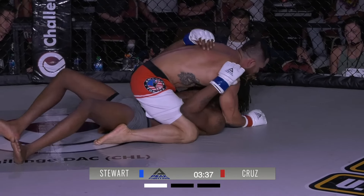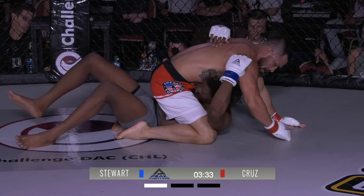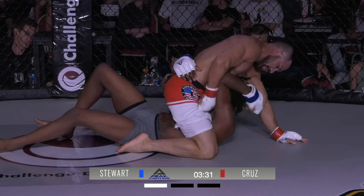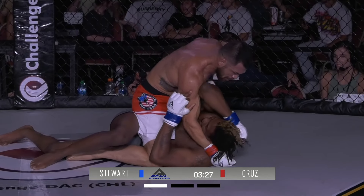Big scramble there. Very good training — he was waiting for that transition. Cruz just slides him out there; that's high-level jiu-jitsu. Now just peppering up, framing on the face, landing these shots.